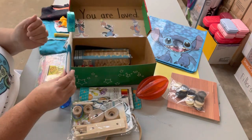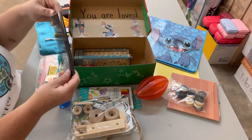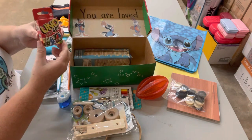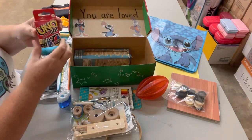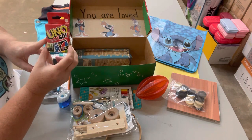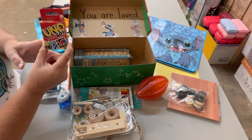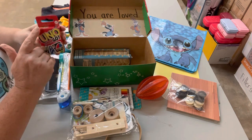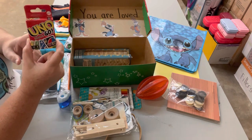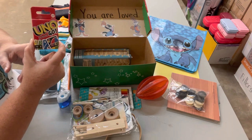I also put a toothbrush in here — we have to have some essentials — along with a comb, another essential. I also put in a box of UNO cards — these are the mini UNO cards we're finding at Dollar Tree. I was really inspired when someone shared on one of the Operation Christmas Child shoebox Facebook pages that kids were making their own UNO cards. So I thought this is a perfect gift. It doesn't have to be the pack that costs $6; it can be the pack that costs $1.25 — that's perfectly fine.